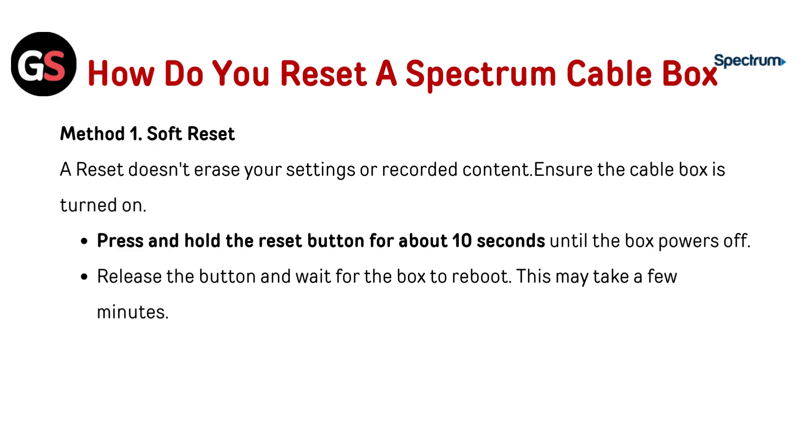Method one: Soft Reset. A soft reset doesn't erase your settings or recorded content. Ensure the cable box is turned on. Press and hold the reset button for about 10 seconds until the box powers off. Release the button and wait for the box to reboot — this may take a few minutes.